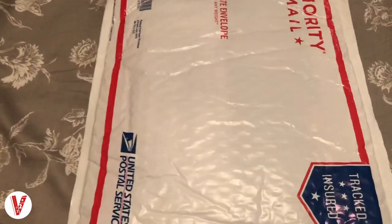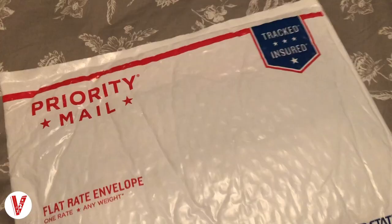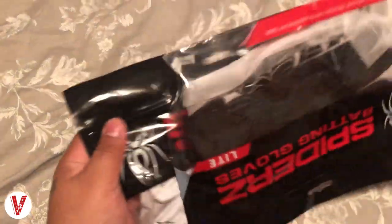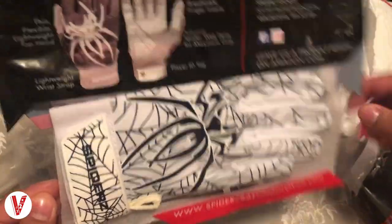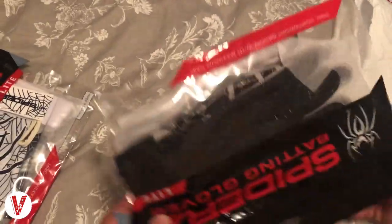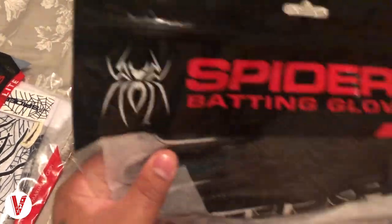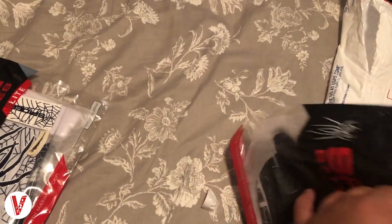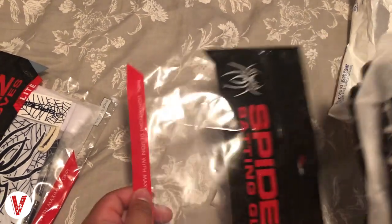Hey guys, it's V Anthony and today I'm unboxing my Spiders batting gloves — they finally came in. I ordered them on Saturday and they came in on Wednesday. I've only used them for one batting practice but straight out of the wrapper, they come inside a plastic bag to keep them from drying out, and there's even a little plastic sheet in between them so they don't wear off each other.